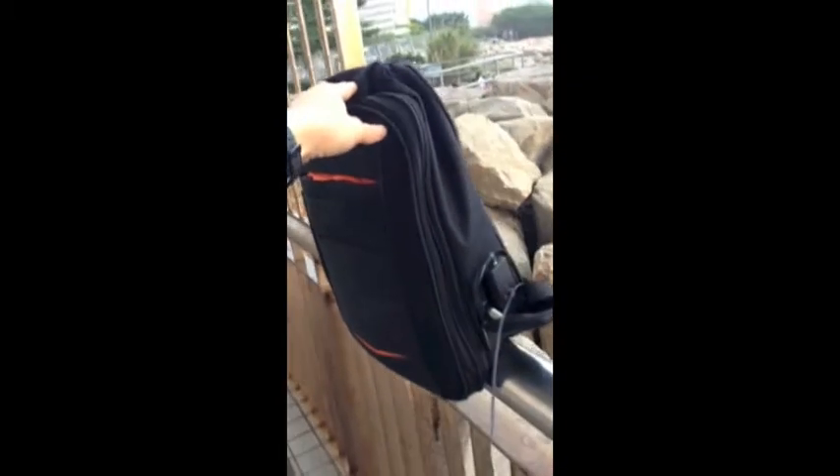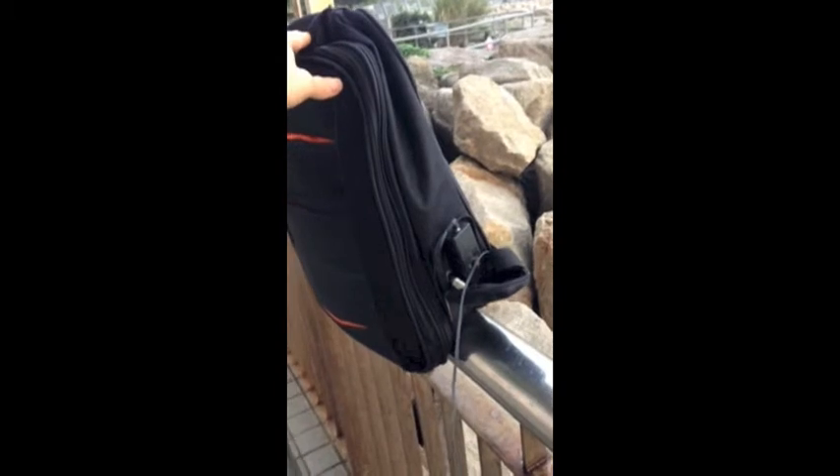Hi, this is Billy. Welcome to DIY Dream Shop. In front of me is a newly created backpack with a crystal radio, so you can get out and listen to crystal radio without worrying about battery, antenna, or ground.